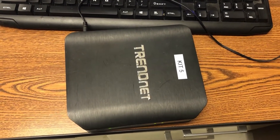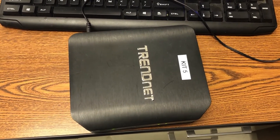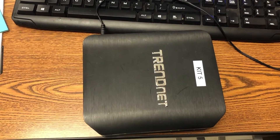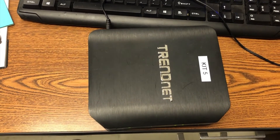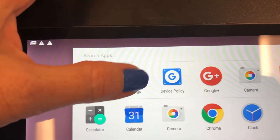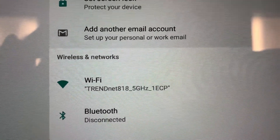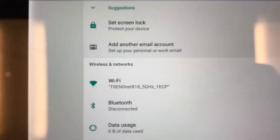This little box right here is kind of magical. This is a router and all you do is plug it in and then it will connect your teacher device for expeditions with the student devices. There is no need to use the internet because it all works off of this router. It's pretty amazing. When your router is set up, you can look at the settings on the teacher device. I'm going to go to settings, and the way that I know it's connected to the router is it says 'trendnet 818' — that is my router for my teacher device.